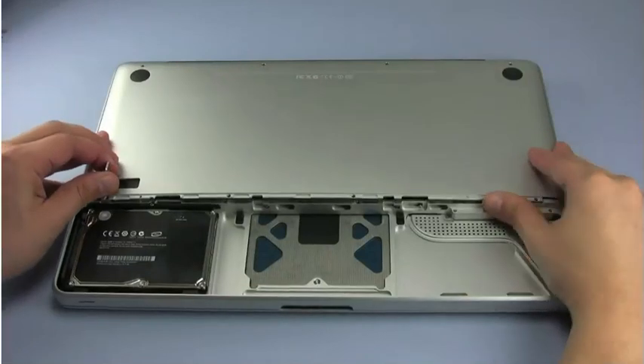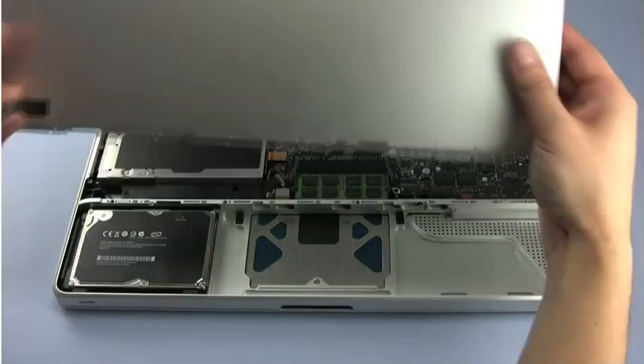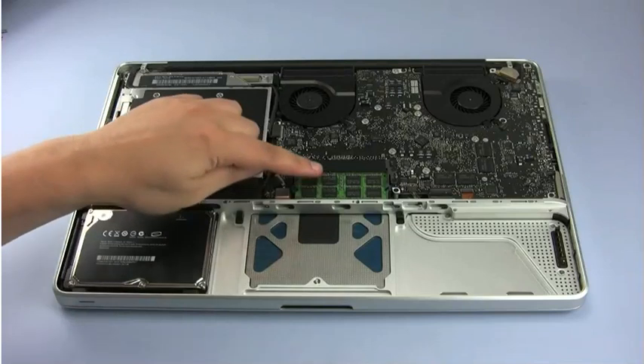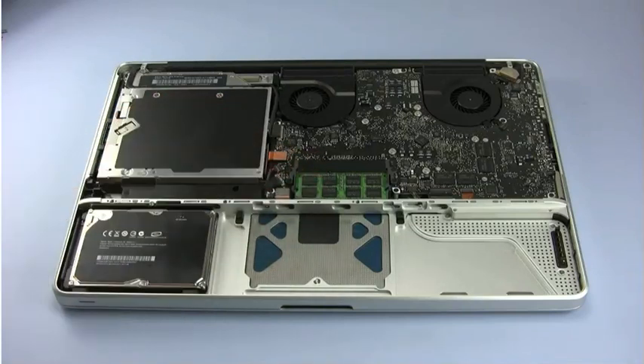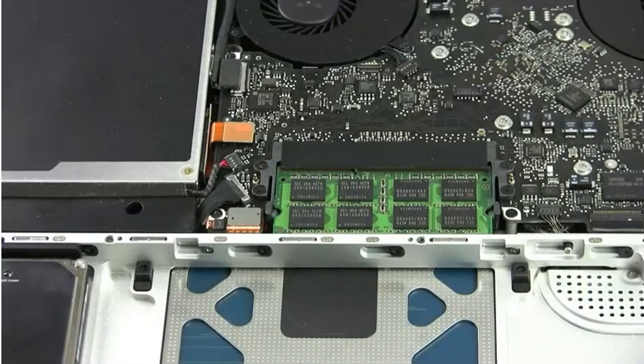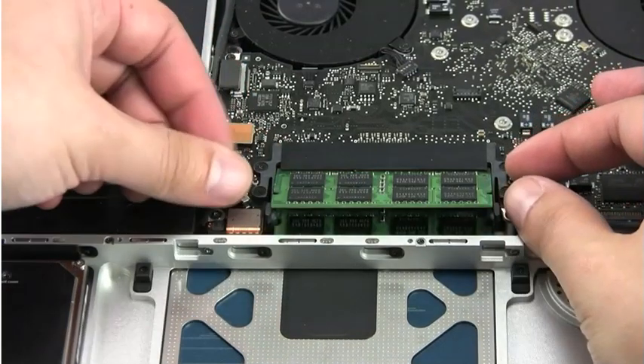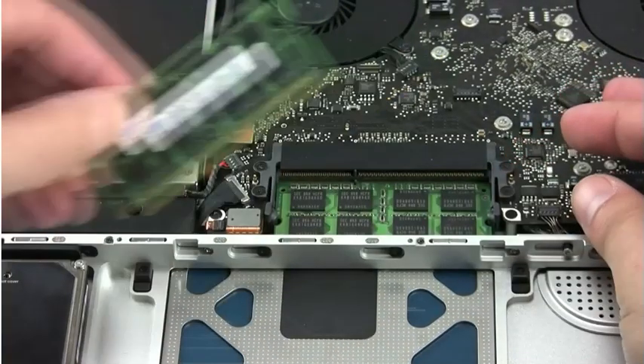Once all eight screws are removed, you can remove the back cover to reveal the inside of the computer. You should see the memory modules near the center of the machine. Release the memory modules by pushing out on the retaining clips until the first module pops up. Remove it, then repeat the process for the second module.